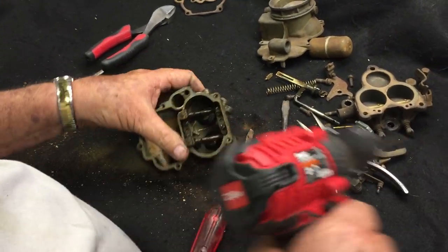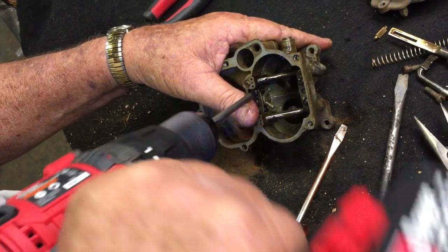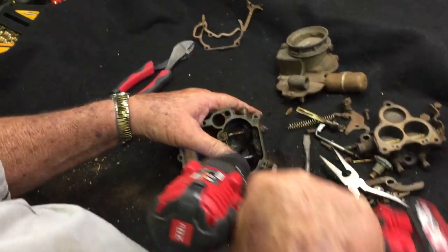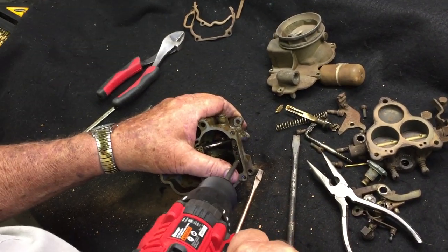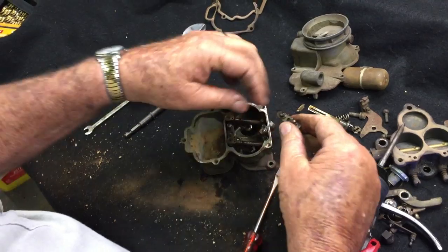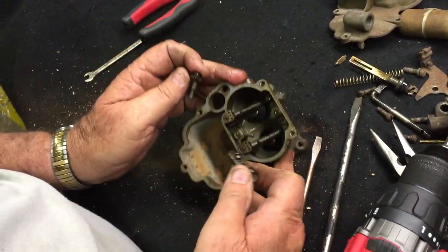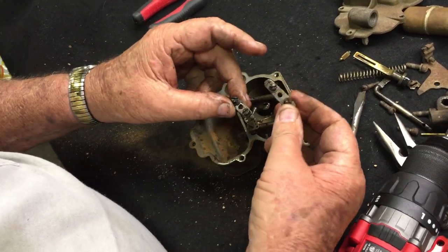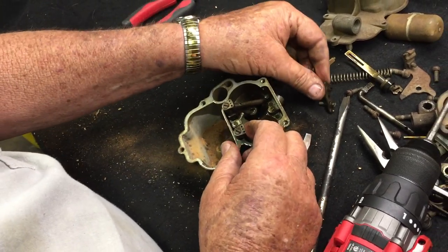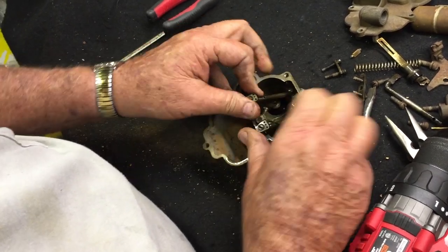Now we're going to take the cluster assemblies out. There are screws here, here, here, and here. These two bridges on this particular type of cluster — this is what we call the tall cluster — it uses a short bridge and a long bridge. The other type of cluster uses both long bridges. We'll get into this during the assembly.